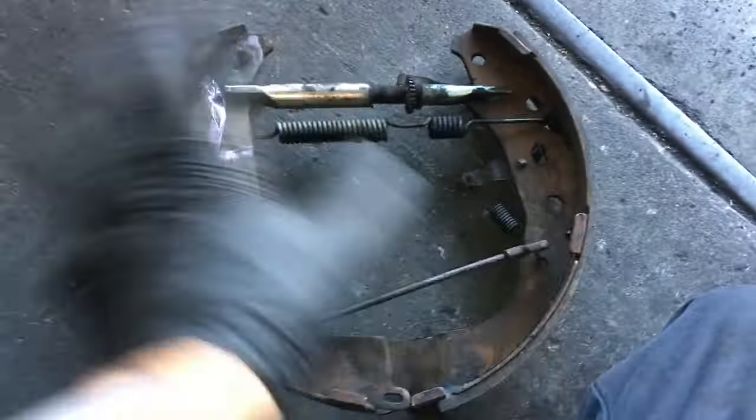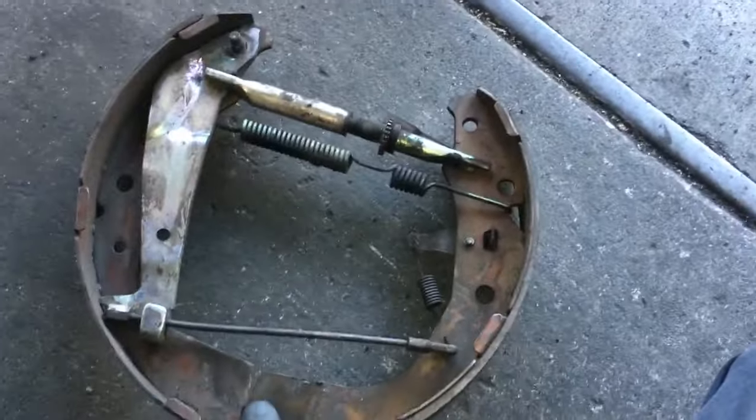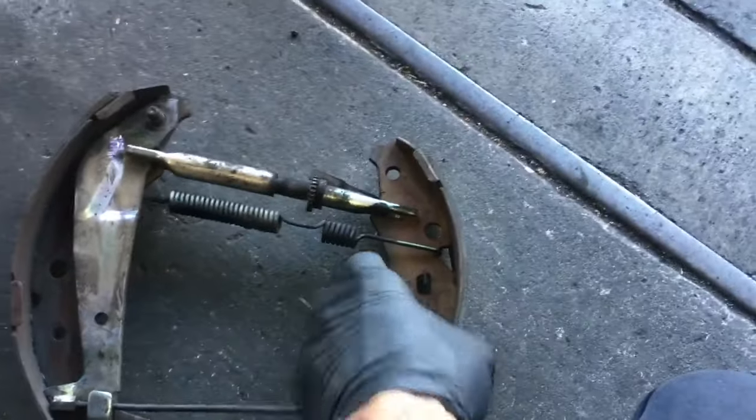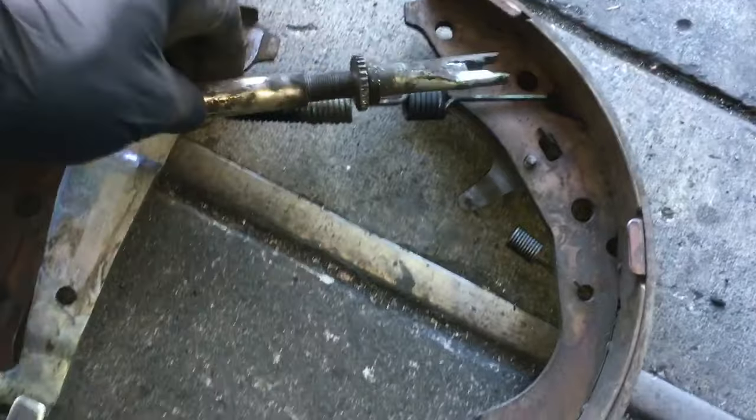Now that the backing plate is prepped, we're going to focus on the shoes and the spring. I turn them up on the end, put one foot on each side to hold them, and pull the shoes apart. That stretches the spring out and pops the shoes apart, and the adjuster will pop out like that.